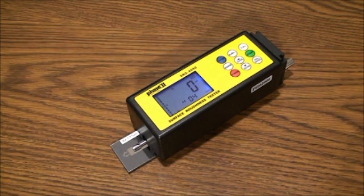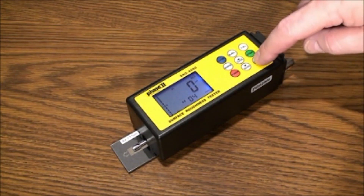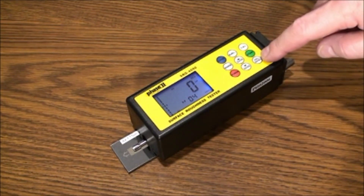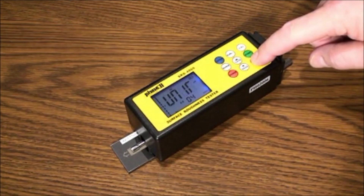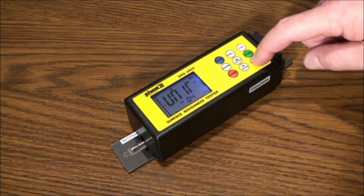The menu button: when holding down the menu button for a few seconds, you will find some other aspects of the test setup that need to be addressed. The first aspect is Filter. Once you see the letters FILT, use the up or down arrows to adjust your preferred filter setting. It is defaulted on RC.